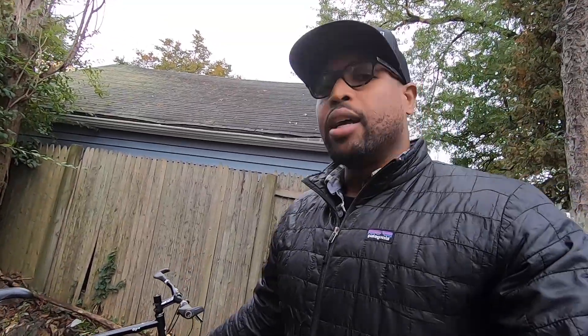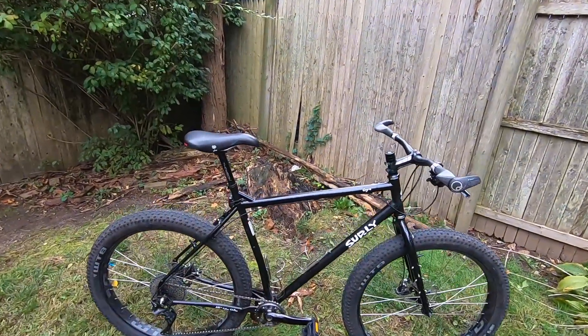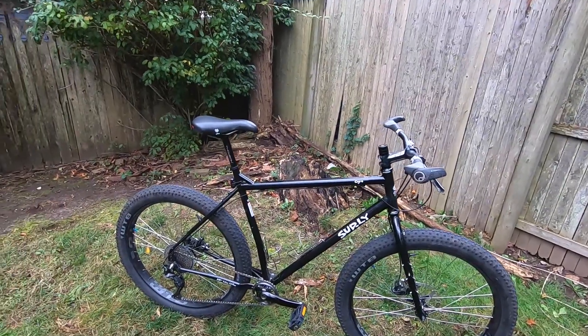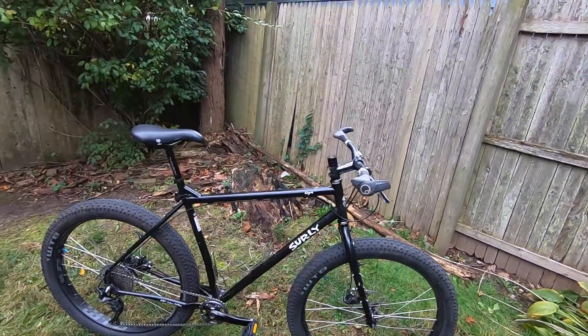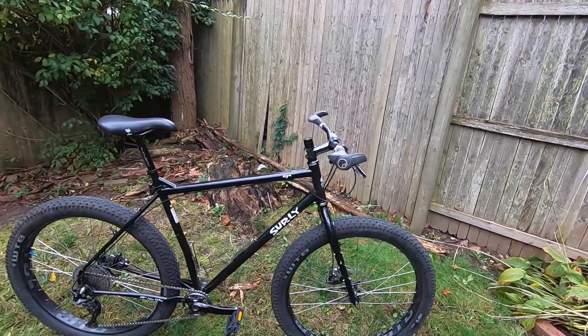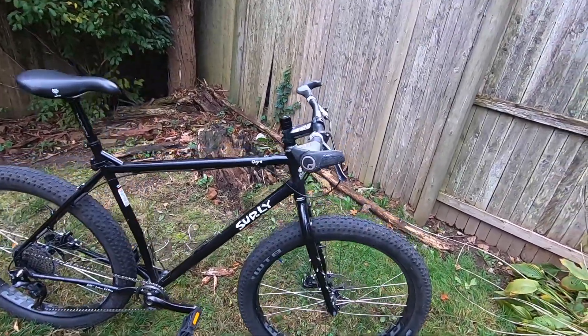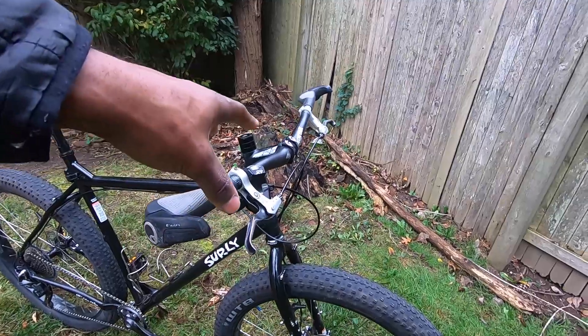I wanted to show you guys the bike that I'm going to be using, which is my Surly Ogre. This is my adventure bike — the bike that I use for long extended trips, the bike that I use to pack the entire kitchen sink on, and the bike that is probably the most reliable bike that I own. This bike replaced my old Surly Long Haul Trucker. This is my new iteration of my adventure bike with adaptations from parts from my old Surly Long Haul Trucker that are now living on this bike.